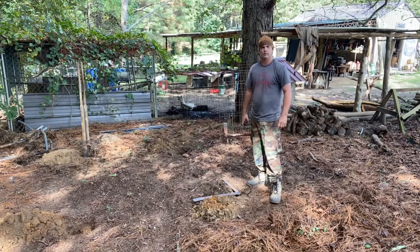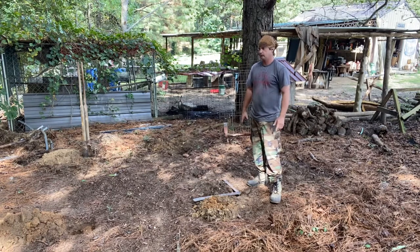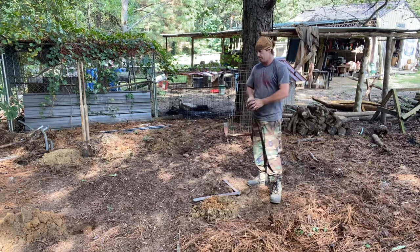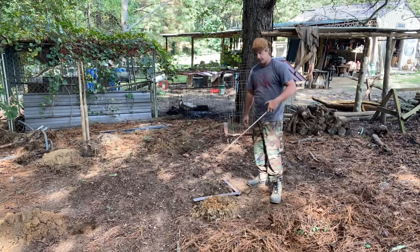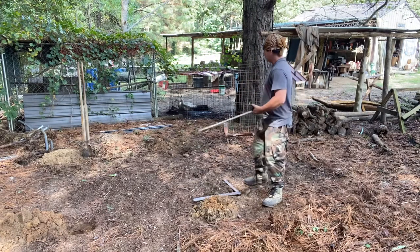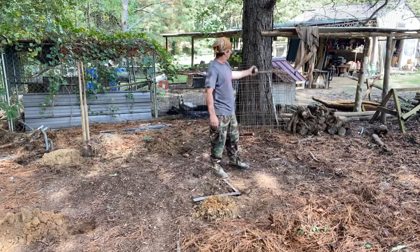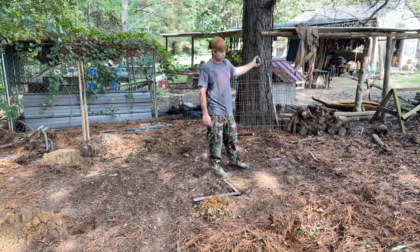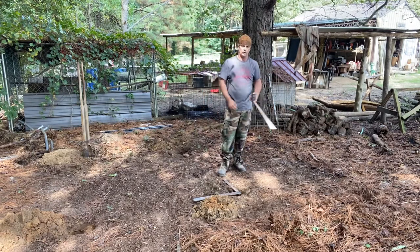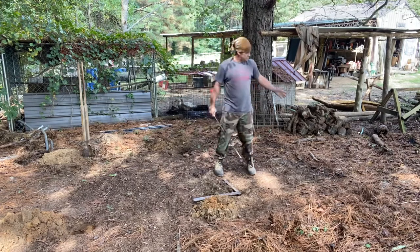Today we're gonna start filming building a smokehouse. I don't know if we're gonna get it all in one video — probably do this in a couple of parts. I'm not exactly sure how I'm gonna build this in detail; the plans are in my head. I chose this location because it had plenty of roots to dig in. I've already dug my four holes. My firewood stack is right here — I feed my shed where I make pottery with this firewood. I'm gonna use hickory for this smokehouse on this end so it's close.